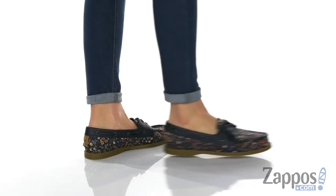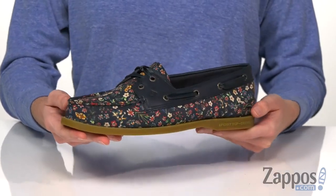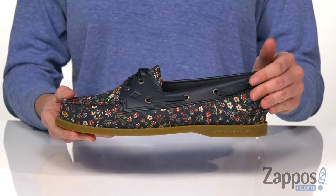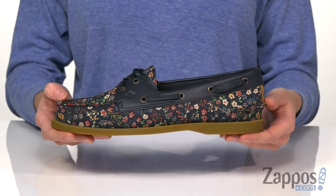These Sperrys are so cute for the spring, with an all-over floral design on the textile upper. You also have some leather accents for a bit of contrast, and they help bring that boat shoe silhouette to life.